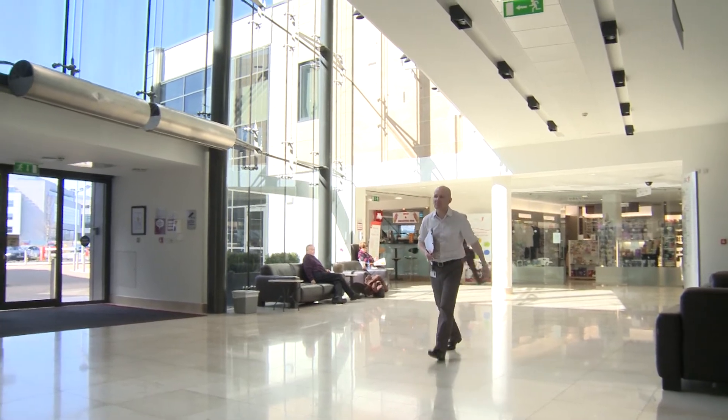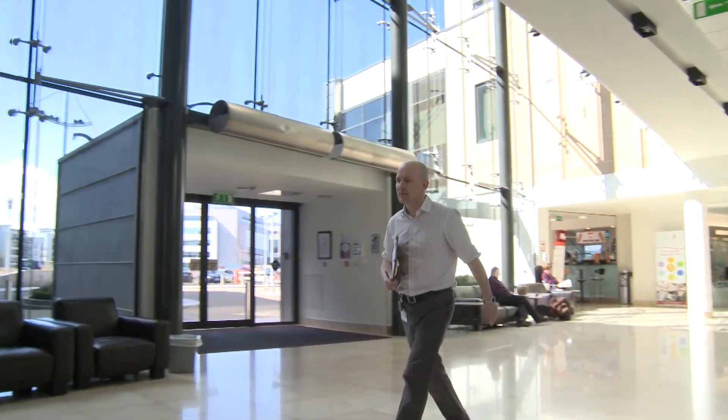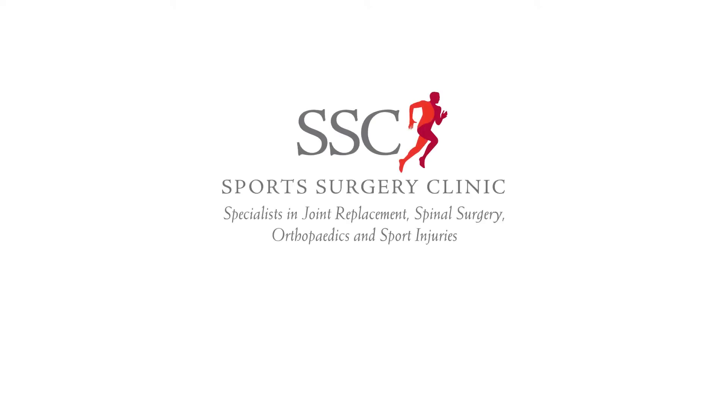If you have any questions or queries over the weeks following the injection, you should contact the Department of Radiology at the Sports Surgery Clinic.